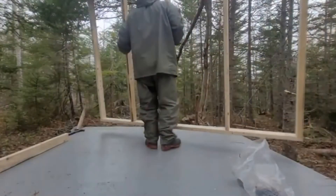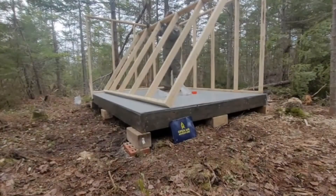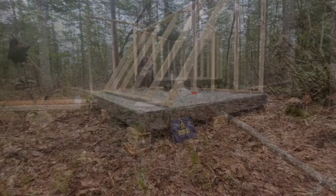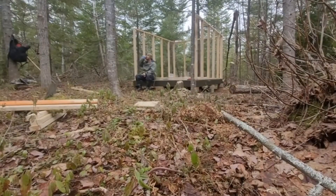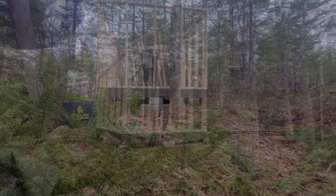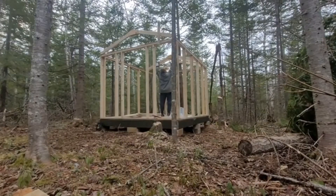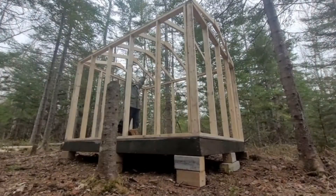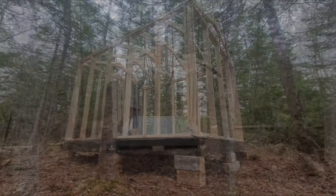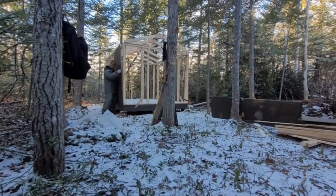I built the walls at a 2x4 kiln drive, and I built the trusses at a 2x4 kiln drive. I just put it on blocks and some bricks on the ground. Blocks are pressure treated, so they should last a long time. This cabin measures 8x10. It has 6 foot walls, and the peak inside is open, so there's plenty of room for us to stand up.